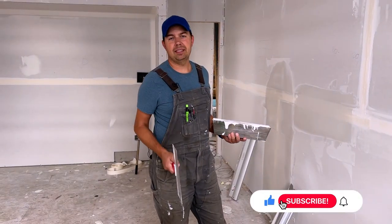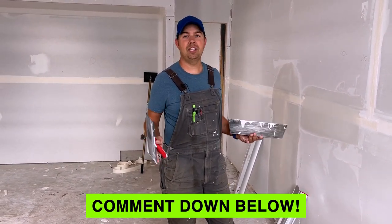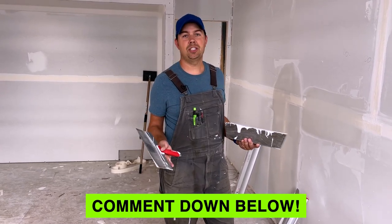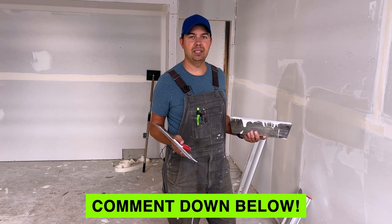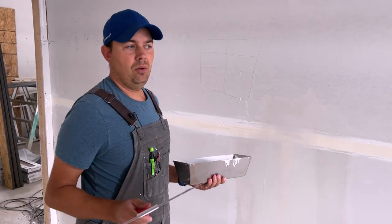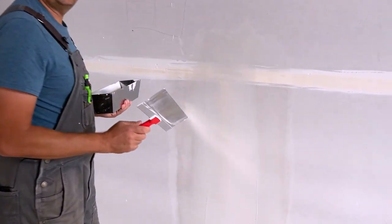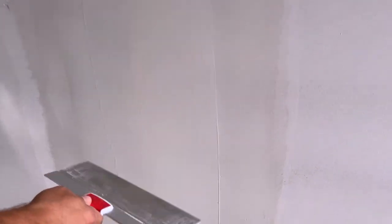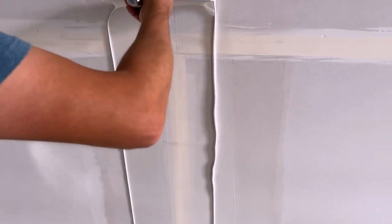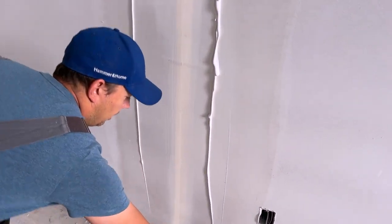If you're liking the video please hit that thumbs up button, subscribe, hit that notify bell, and if you have any comments I'd love to hear from you. Now I'm going to show you with the level five how much easier it is, so you don't get these joints — because a lot of times people don't have the right pressure in their hand when they're doing the middle. They might go too hard and then you start digging it out and you get weird lines and everything.